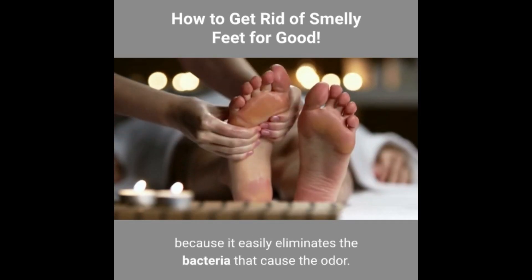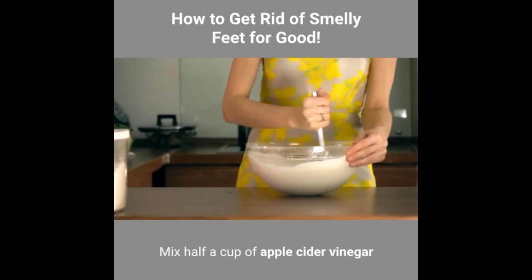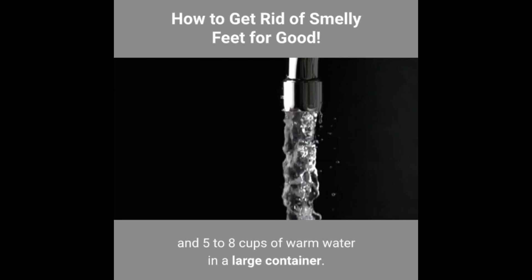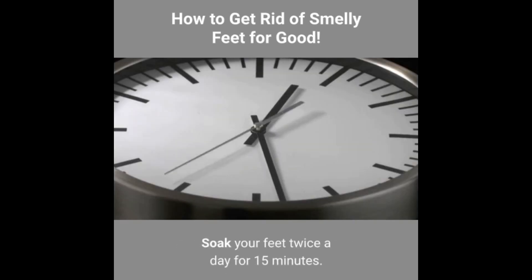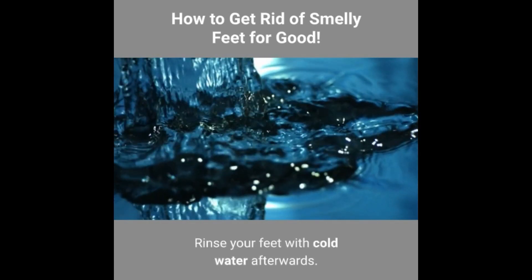Vinegar: getting rid of foot odour is super easy with vinegar because it easily eliminates the bacteria that cause the odour. Mix ½ cup of apple cider vinegar and 5–8 cups of warm water in a large container. Soak your feet twice a day for 15 minutes, then rinse your feet with cold water afterwards.